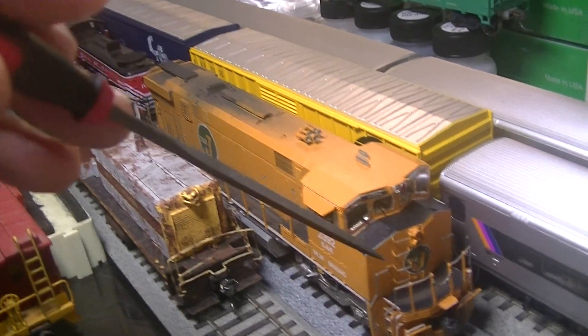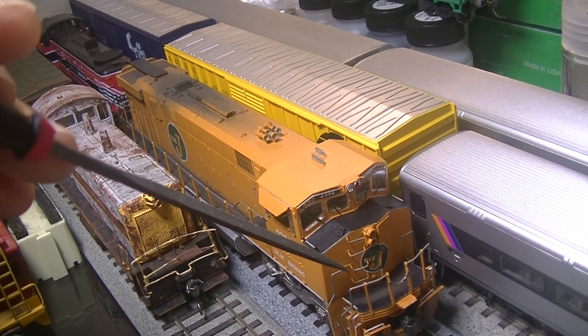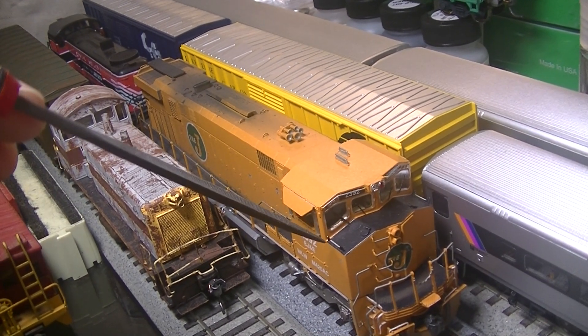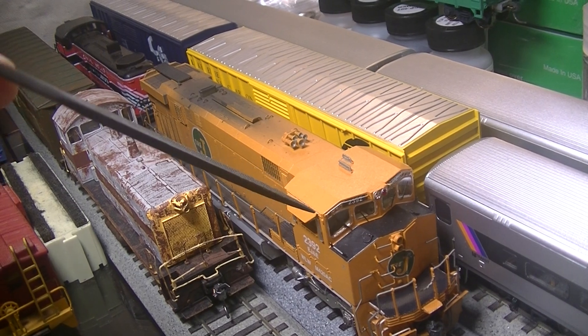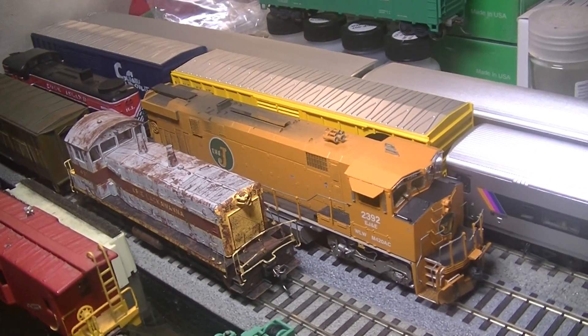Most of the detail — the Tenshi wire grab irons — I added on there because the Rapido ones weren't that good. Little Silvis Shops did an amazing job on this unit, and I even had him weather it for me.